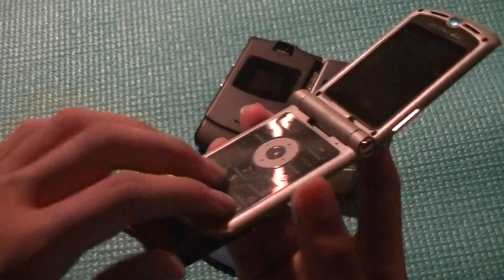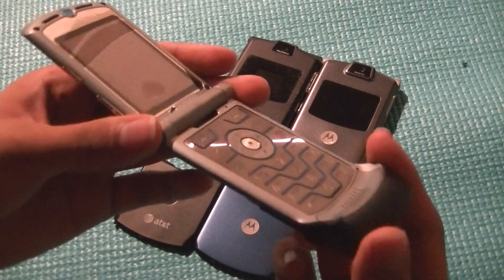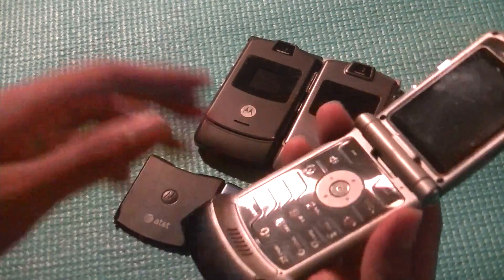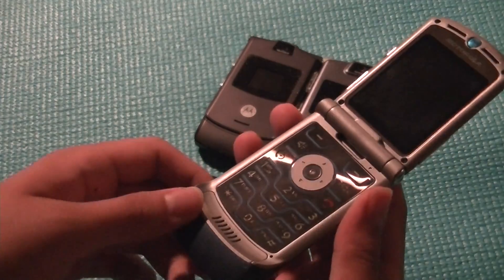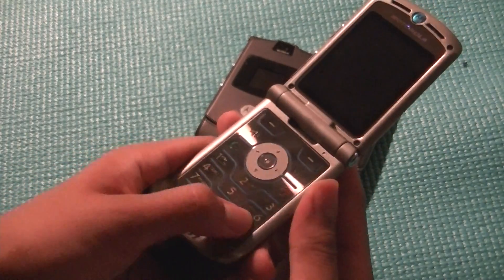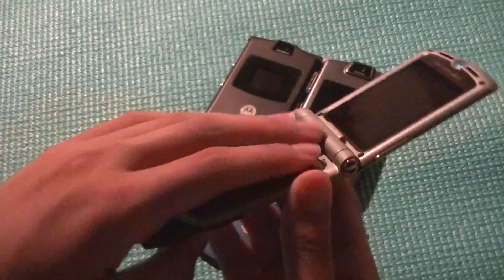Down below, we have the actual keypad itself. It's in a T9-style layout, and you'll see that it's completely flush with the surface of the handset, which makes typing and texting by feel kind of difficult. That said, it looks extremely well-made because it's made out of metal. It looks very cool, and the blue backlight just adds to the cool factor of the product, and it has a pretty good tactile feel when you actually press down on it. It's just easy to slide around because it's such a slick keyboard.